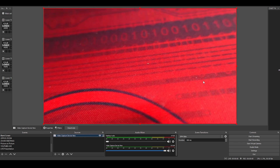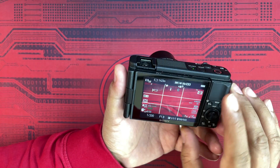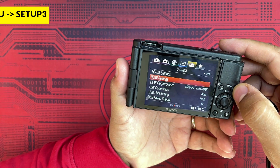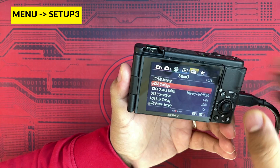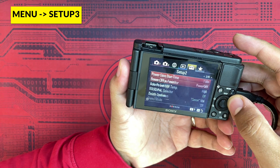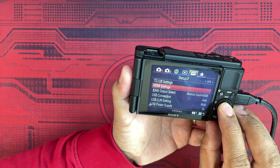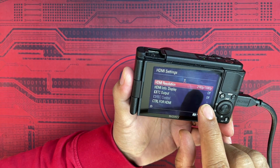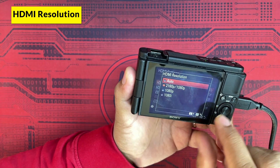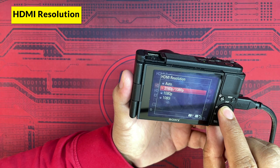Now for the camera settings: click Menu, then go to Setup 3 — this is important. Scroll down to find the HDMI Settings option. Under HDMI Settings, you have an option to pick the resolution. There are three types of resolutions available. I usually keep it at 2160p/1080p, which works absolutely fine.